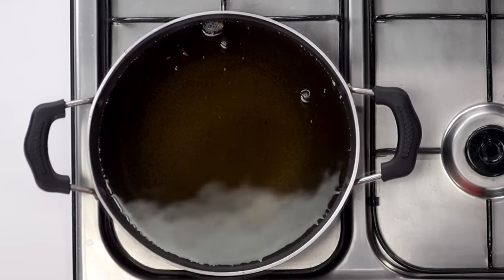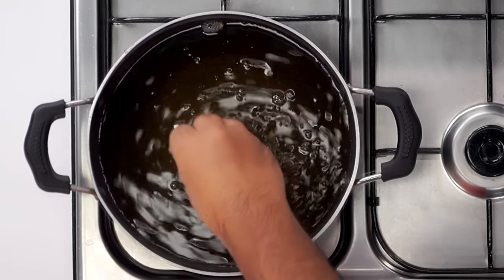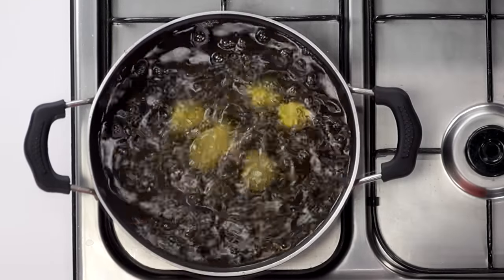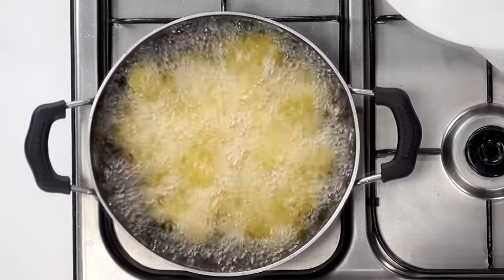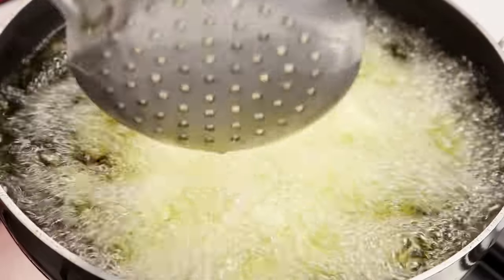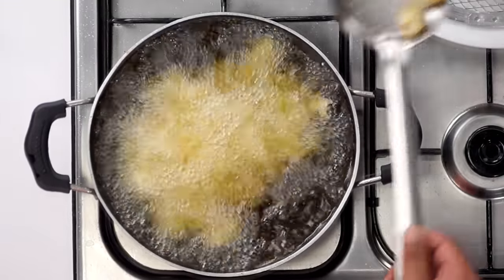For deep frying, here I have some oil in a kadhai at medium heat. We will add in one gobi at a time — don't add too many pieces at once, fry in batches. You can notice how the gobi pieces have started to float and get slightly golden. I will take them down to a plate now.